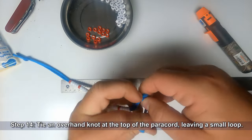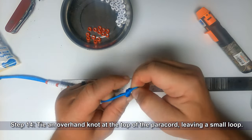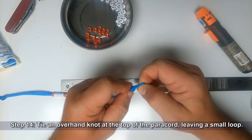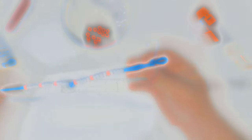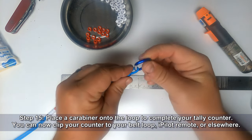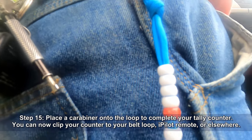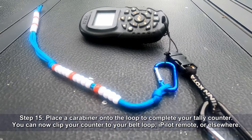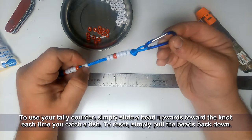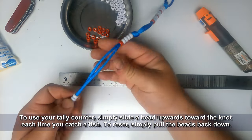Tie an overhand knot at the top of the paracord, leaving a small loop. Place a carabiner onto the loop to complete your tally counter. You can now clip your counter to your belt loop, iPilot remote, or anywhere else you choose. To use your tally counter, simply slide a bead upwards towards the knot each time you catch a fish. To reset, pull the beads back down towards the bottom knot.